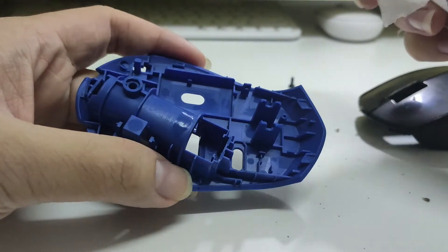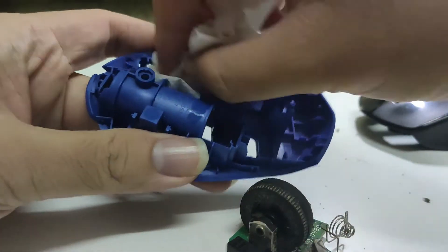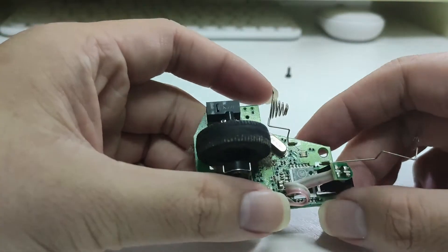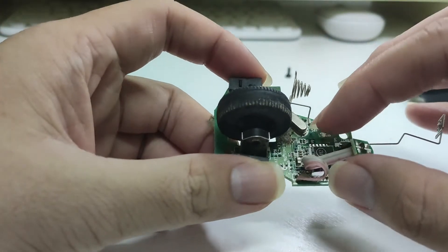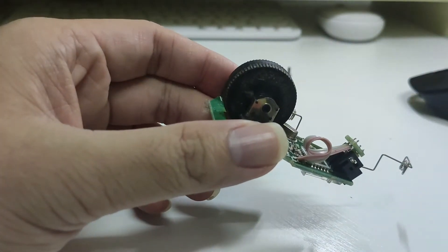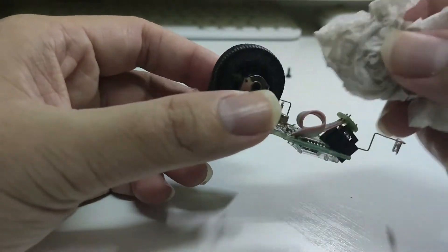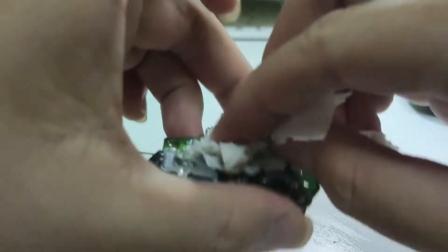We need to wipe off all this moisture from the body to prevent rust on the circuit due to humidity. For the circuit board, because we don't want any water or moisture on it — which could eventually cause rust on the components — we just use a dry tissue, or if you have alcohol that's better, to wipe it out and remove all the dust. Just gently pat away all the dust.